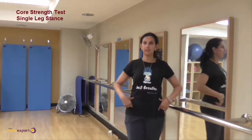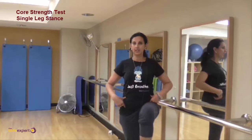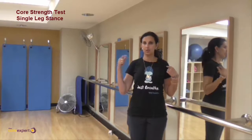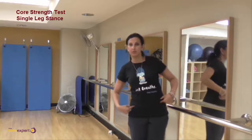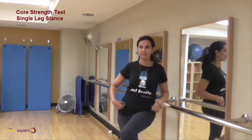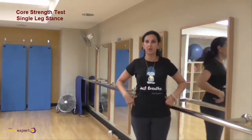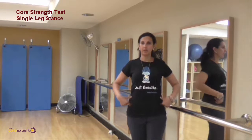Do your left leg and then your right leg. What we want to know is: do the shoulders move? Yes or no. Do the hips move? Yes or no. When you lift your leg up, do you have to keep it close in — are you grabbing and clamming your legs together, or can you just float the knee up comfortably?